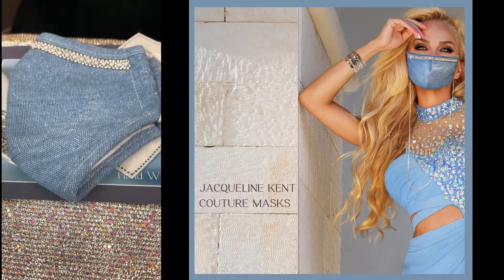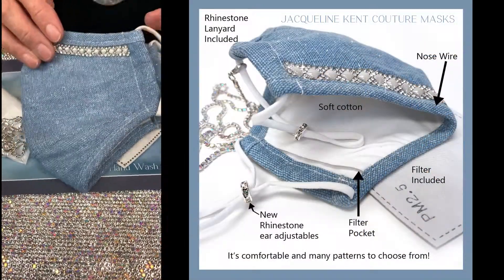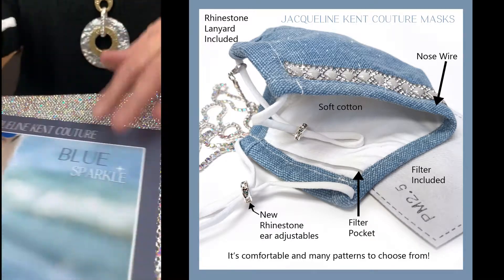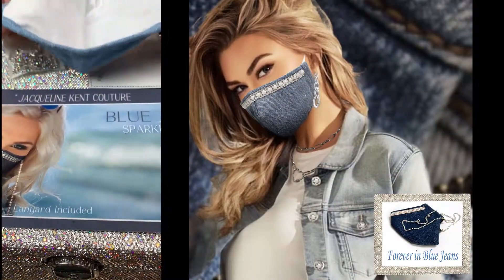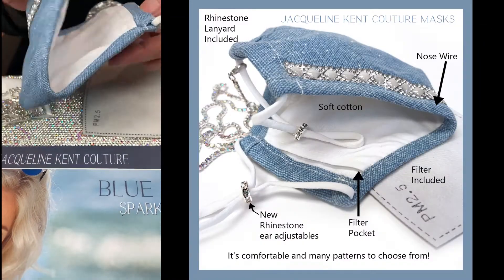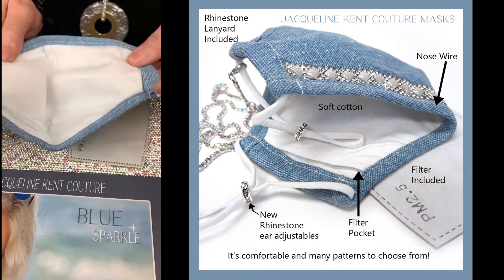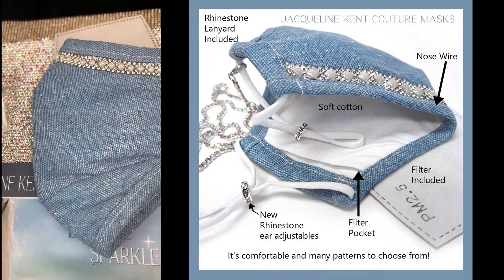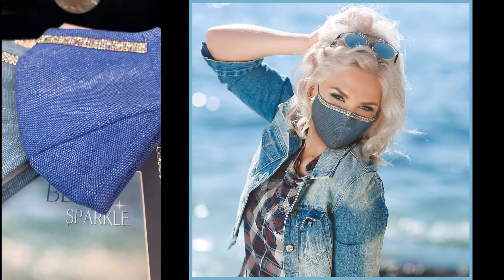This is a slightly different design — the Sparkle Blue Jean collection. There are only two in this collection. This is the light one with the pearl, and it comes with the AB lanyard and a filter. Inside you've got beautiful cotton and a pocket for the filter, with a wire in the nose. All the masks have the wire in the nose and a place for a filter, so that's nice for summer.